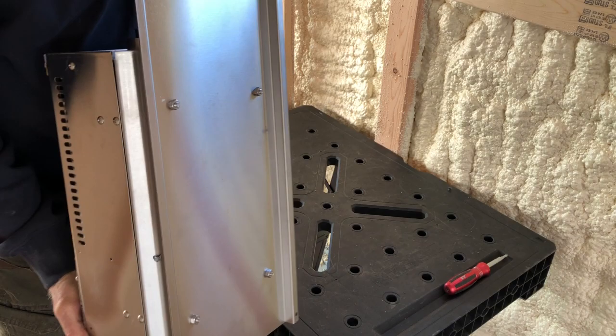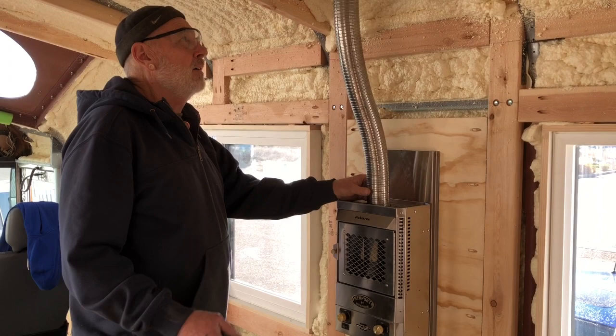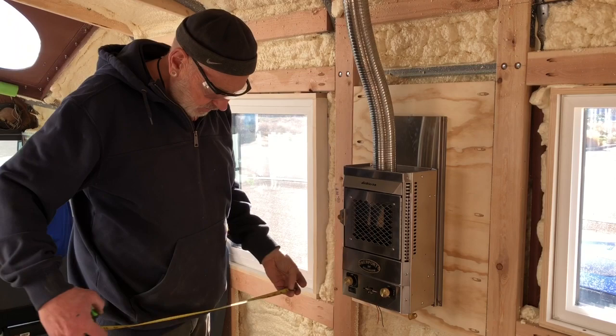It already has everything set up — all I've got to do is screw it to the wall and put the flue on it. I got it up on the wall and this is a no-brainer because it just pushes up into that one and puts down into this one. The instructions said to make sure it was all the way down, which was pretty obvious. It's connected to the wall and it has the heat shield.